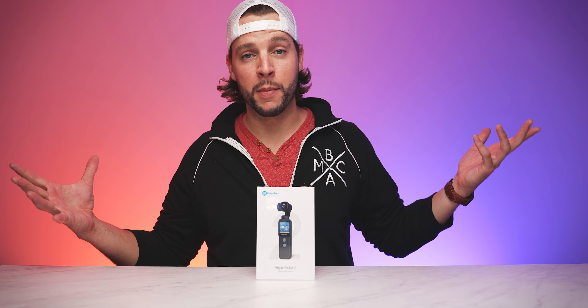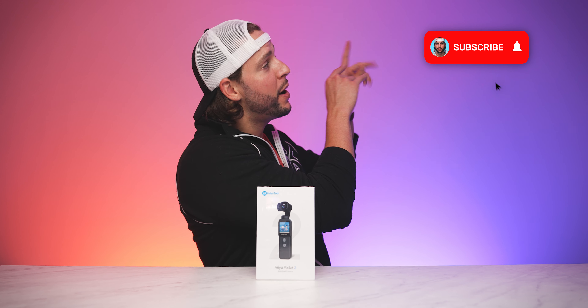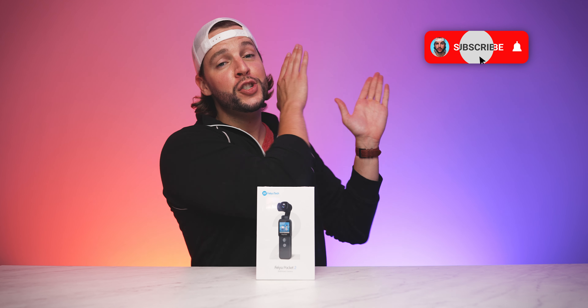What's up YouTube? It's your boy B-Mac. And if this is your first time here to this channel, welcome. Thanks for stopping by. Make sure you smash that subscribe button with all notifications turned on so that you never miss another video on this channel. And if you've been here before or if you already subscribed, welcome back.